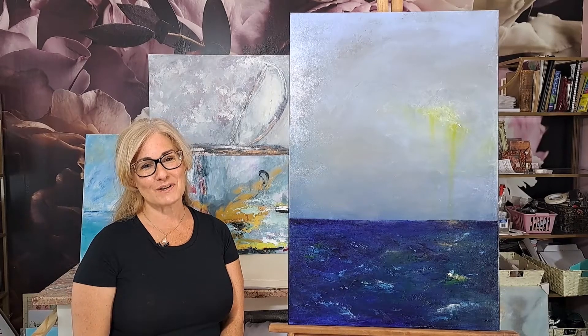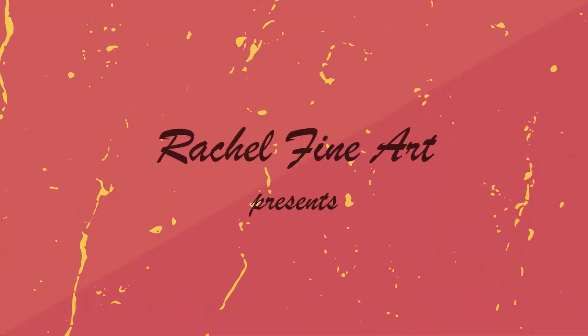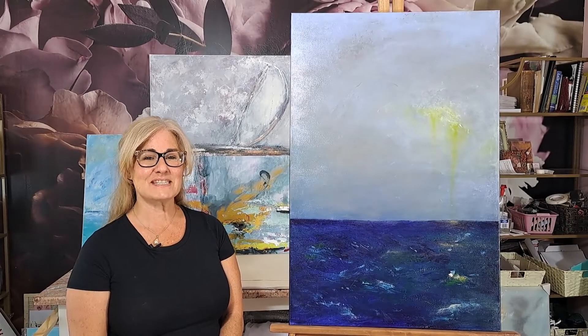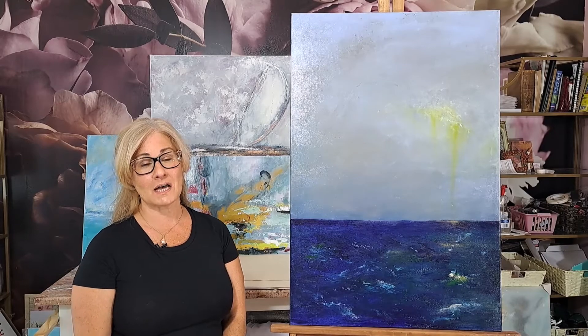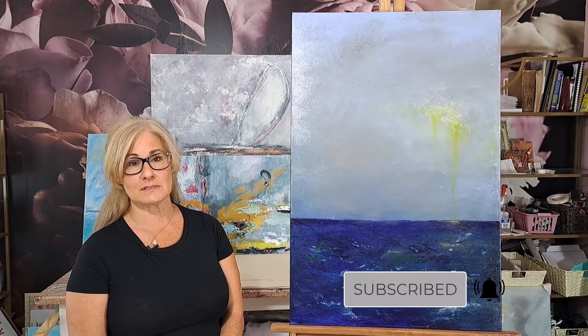Hi, I'm Rachel of Rachel Fine Art. Today we're going to be spotlighting Liquid Sun. Liquid Sun is 24 by 36 inches. It was done on stretched canvas and was produced predominantly using paintbrushes.